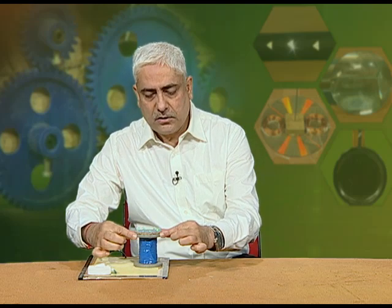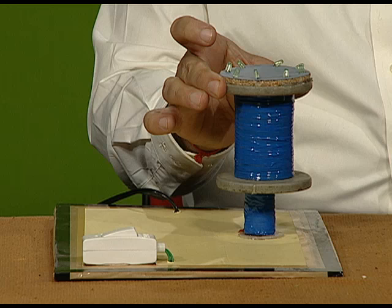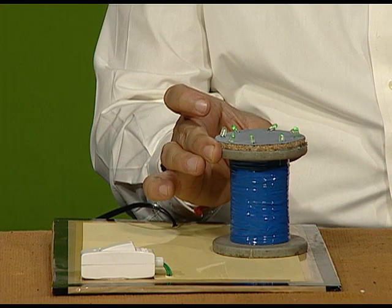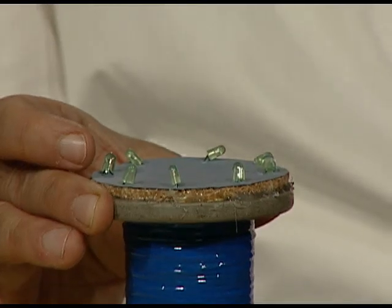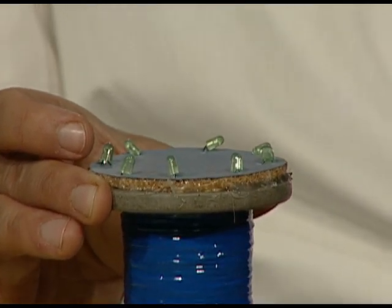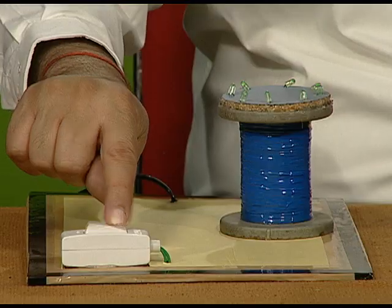Now, if I take this secondary away from the primary, the magnetic flux linkage decreases, therefore the glow in the LEDs decreases. Now I am bringing it near — the glow increases. As I increase the distance, the flux linked decreases, therefore the glow of the LEDs decreases. We can repeat this again — see. The moment I switch off the AC, the glow in the LEDs switches off. Thank you.